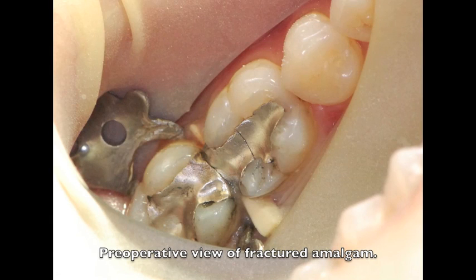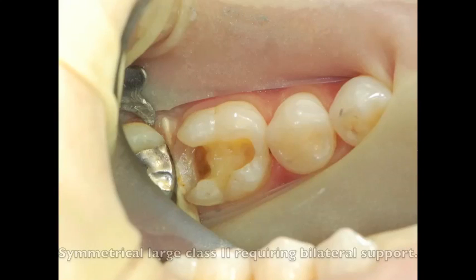This next patient presents with a clinical fracture of an old amalgam and radiographic evidence of decay underneath the existing amalgam. Upon examination of the final preparation, you can see there's still a little bit of decay left in the interproximal box, but it's bilaterally symmetrical. It spreads evenly on both sides, making it difficult to put a separating ring on without crushing the matrix band once again into the box.